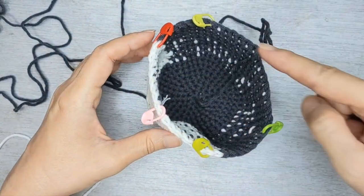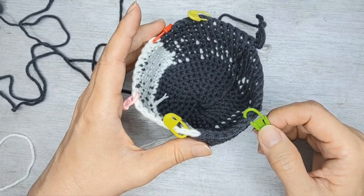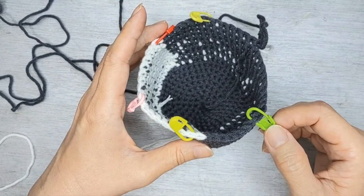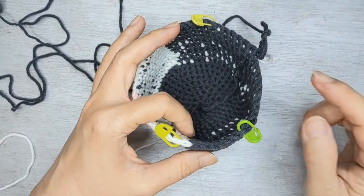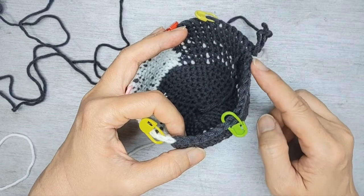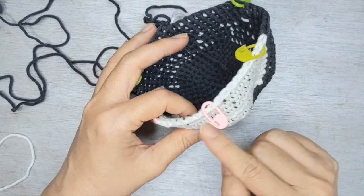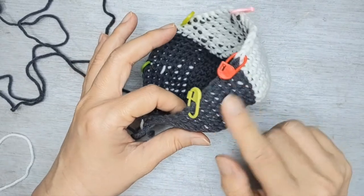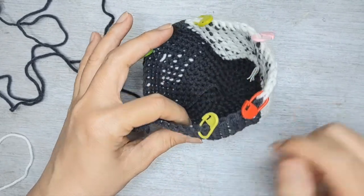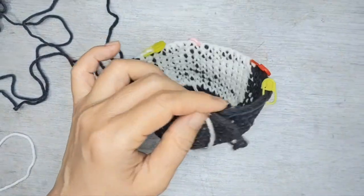You're going to have 6 sets of it. The marker is to mark where you do a decrease, not where you change colour. All in, you're going to get 13 stitches in black, 16 stitches in white, and another 13 stitches in black. In this round you should have 42 stitches all around.